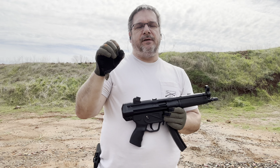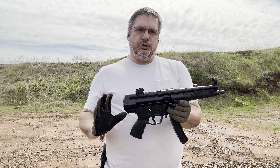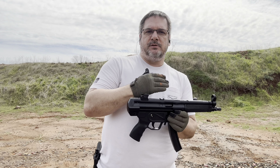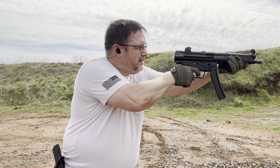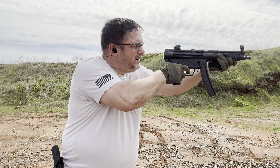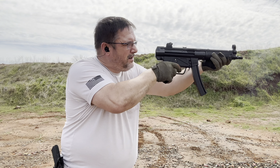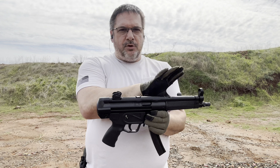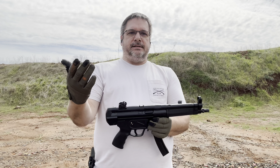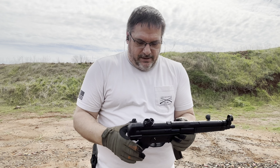Everyone knows the MP5 and MP5 clones are roller delayed — so the bolt comes back with this smooth feel. When you shoot it, it's almost non-existent recoil. Don't miss the target — it's kind of embarrassing. There's almost no recoil on this pistol; it's the craziest thing. I've shot everything: AKs, ARs, pistols, all kinds of rifles, 308s — and this thing is just nothing I've ever felt before.